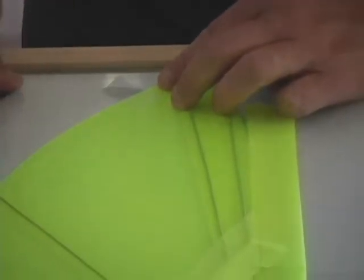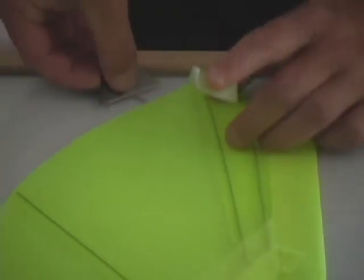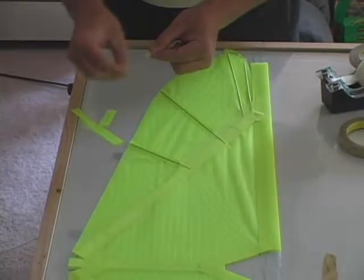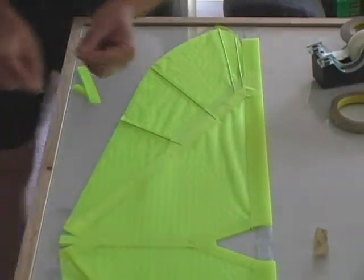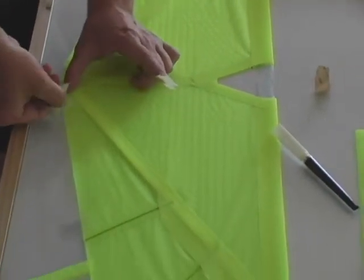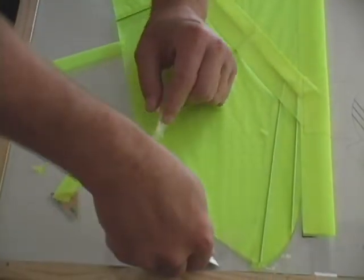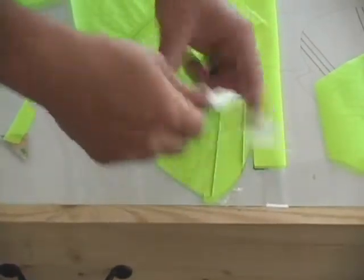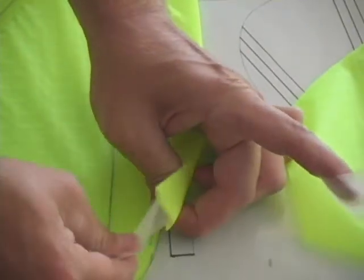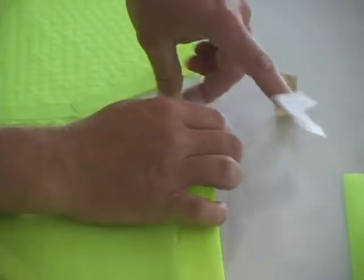Now we're going to take off all the tape that we had used to hold down the wings. Be careful during this phase if you're using a razor blade to lift the tape — don't push the razor blade too far in to where it goes into the ripstop, as this will cut through it very quickly and destroy a wing. The longer pieces of tape used to hold down the lead edge, just lift up and gently work out; it should release fairly easily from the deck run.